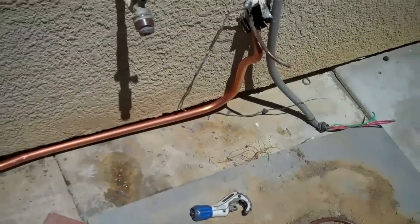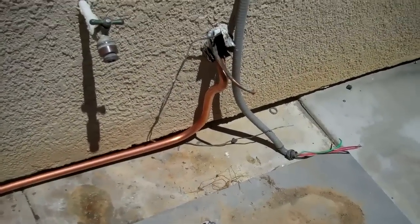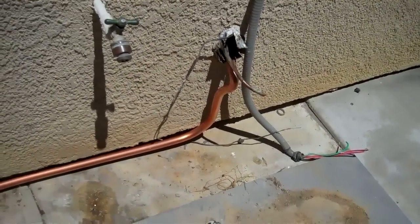The customer wanted to tighten it up tight against the house. So that's it.